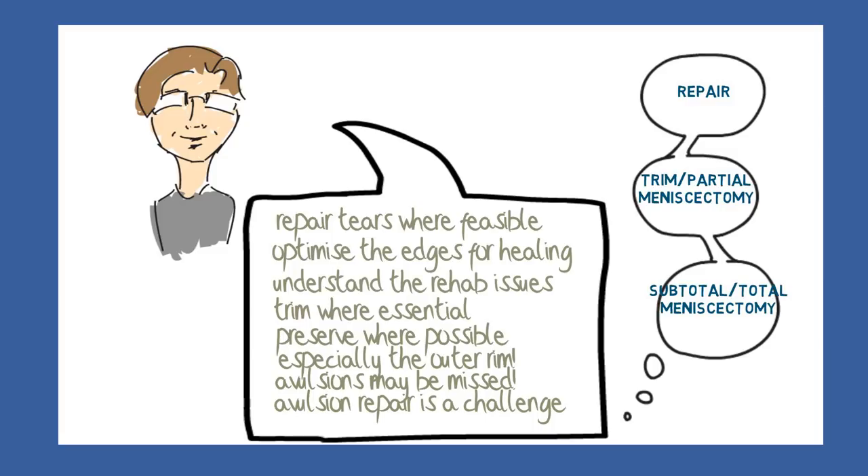The surgeon must feel confident to perform a repair on both tears and avulsions, and to be confident about what must be trimmed and what can be retained, and what risk the patient carries after surgery for later complications.